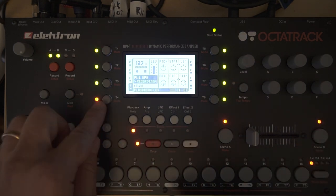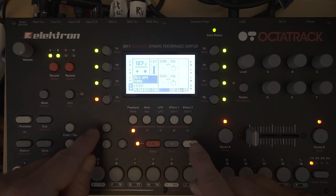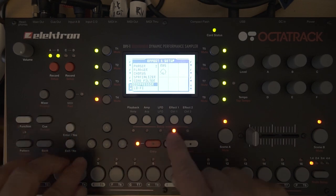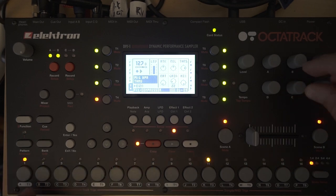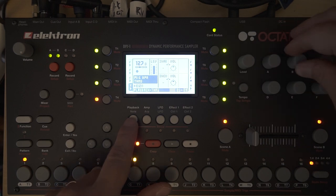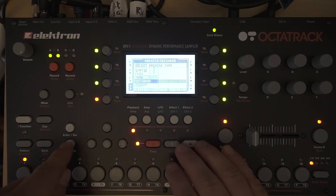Also, what I like to do is use a through machine on the fourth track and apply a compressor there so you can compress the drum sound. That's the neighbor trick — let me find the compressor here it is.